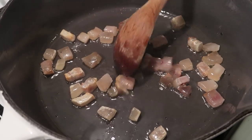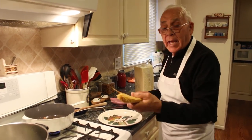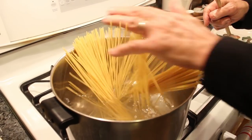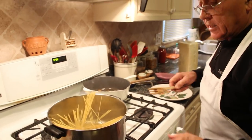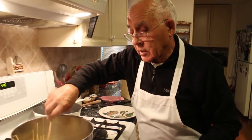We turn this again. Now this is almost ready. And now we cook the pasta. The spaghetti, you need about eight minutes. I salted the water already — the water is boiling, let's dump it in. Make sure you turn the pasta like this so it doesn't stick. It takes about eight minutes to cook this spaghetti.